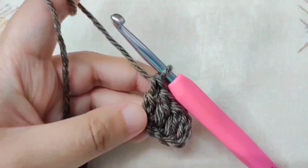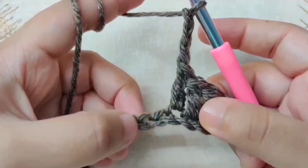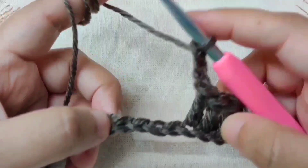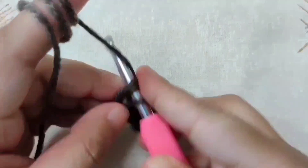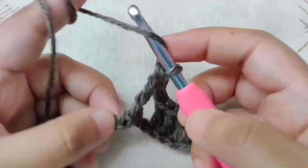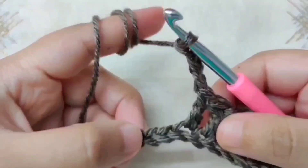We are now going to skip 3 chains. So we have worked in this chain — skip 1, 2, and 3. In this next chain, make a double crochet. Yarn over, insert your hook, yarn over and pull through. Then double crochet in the next chain as well, and one more in the chain after that, so we have 3 double crochets. Now chain 3, then skip the next 3 chains.